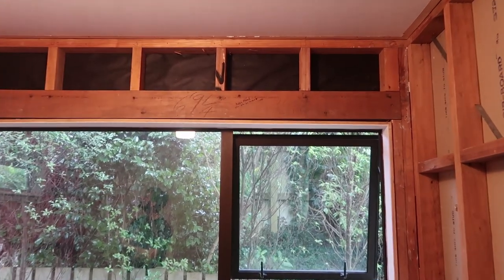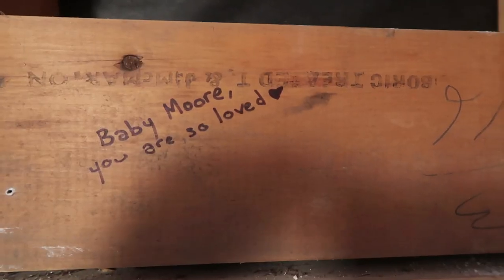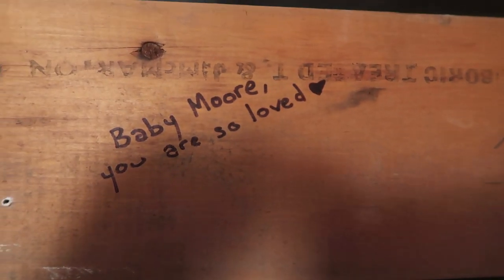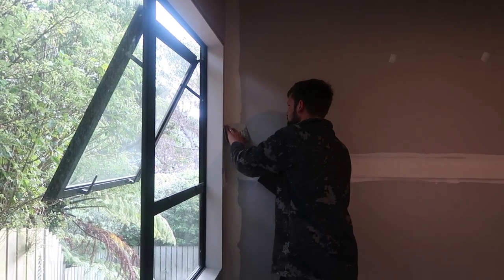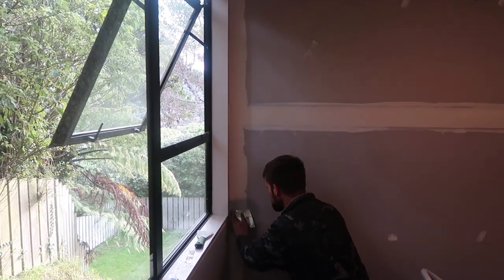Later on that day I also took inspiration from Hayley Devine and I wrote a little message to our baby on the walls before we cover it up with the new gib. Whilst I have been doing my day job and working from home, Nick has been working very hard getting the new gib board up on the walls in the nursery and getting the plastering done.